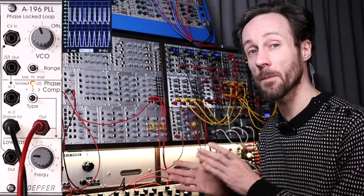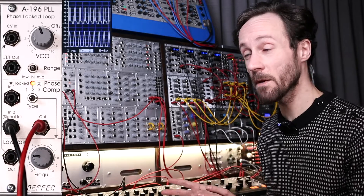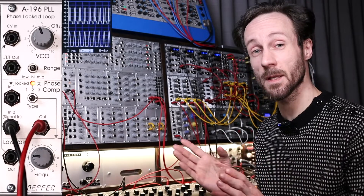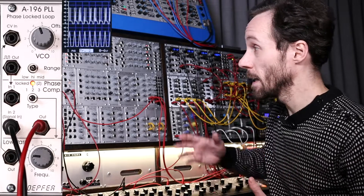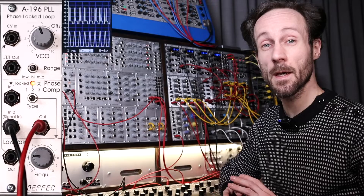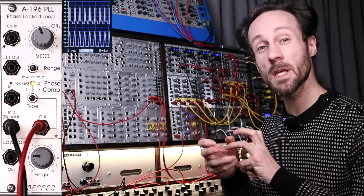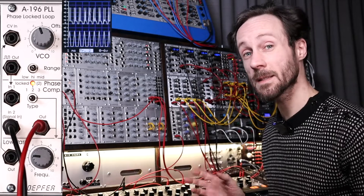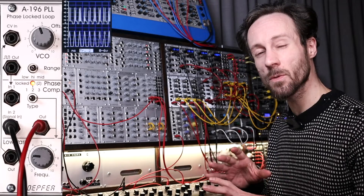When you feed it another square or pulse wave, it locks on wonderfully and it's really nicely in tune — it sounds pretty standard, pretty basic. When you feed it something else, it becomes unpredictable and you get weird sounds. That's something I really like: weird, crunchy sounds that you don't get everywhere. I think the PLL is kind of the secret recipe for happy accidents.